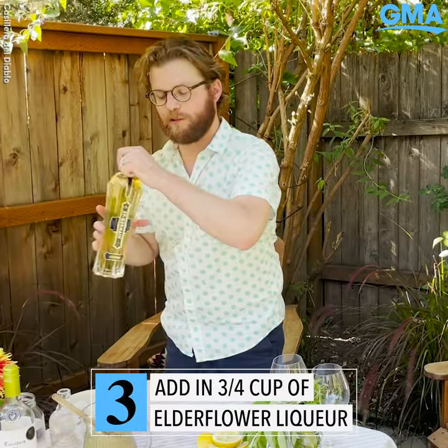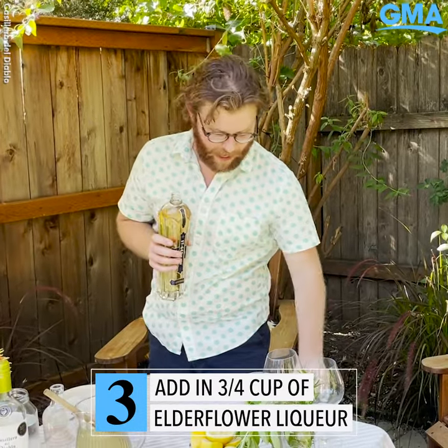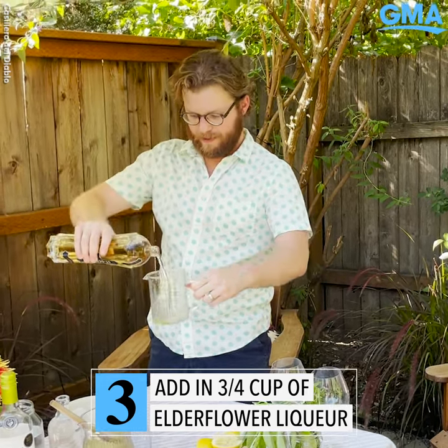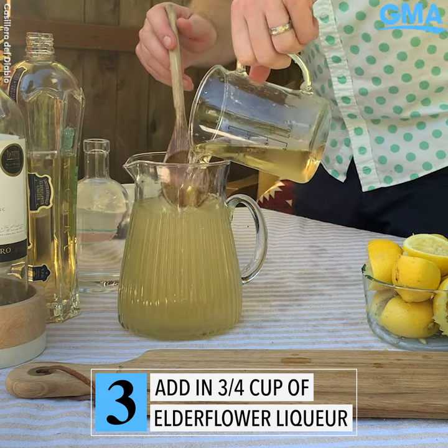Now here comes the elderflower liqueur. St. Germain is a great option for this — you can find it in a lot of liquor stores. Again, you want three quarters of a cup of elderflower liqueur. Pour it in there.